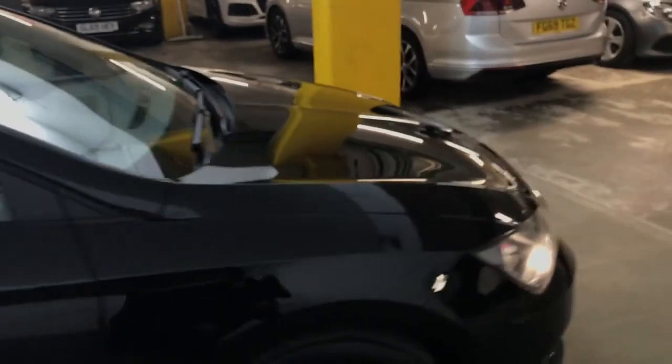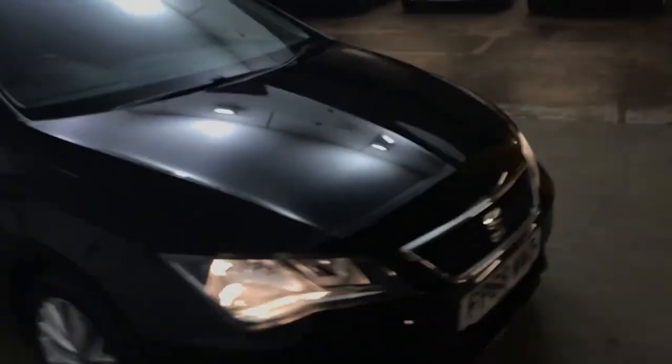Just moving to the back, you've got ISOFIX points on the outer rear seats and storage pockets behind the front seats and some small door bins in the rear as well. It's a decent sized hatchback and 5 doors makes accessing it a lot easier.